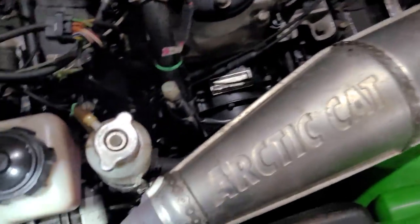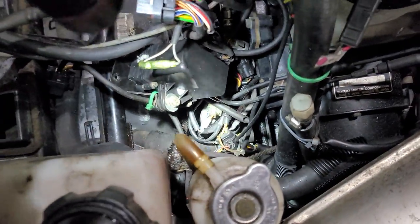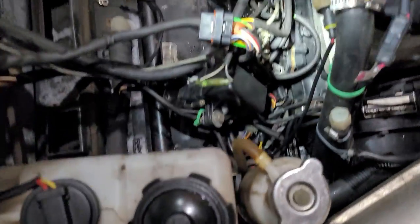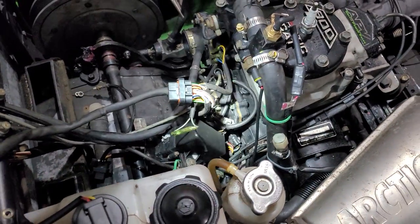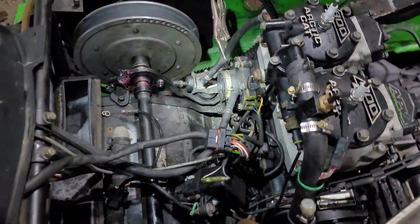I checked the wiring — spent a good hour or two checking that. It's pretty mangled in there because it's all apart right now, but everything seemed good. There's nothing rubbing up against anything, no broken connectors, so that was out of the picture.